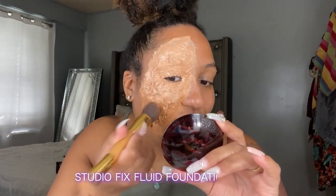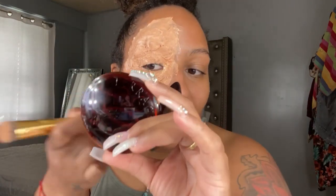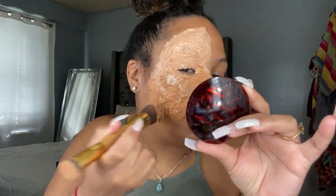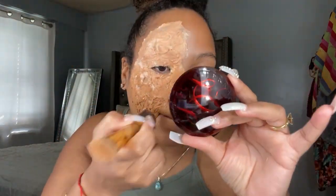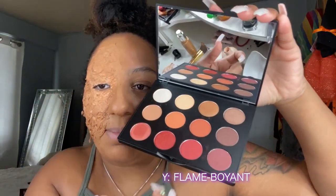Now I'm just going in with my MAC MC45 foundation right over. Then I'm going to use some of the Flamboyant eyeshadow palette — the ones on the bottom — just to give it that dark red bloody look, like I just finished getting burnt.